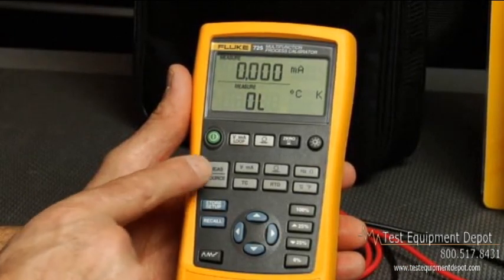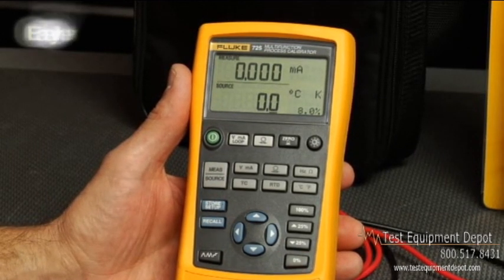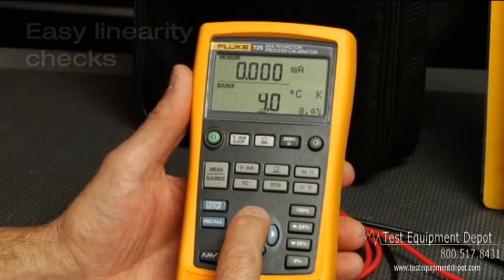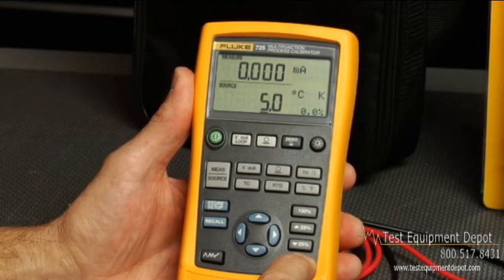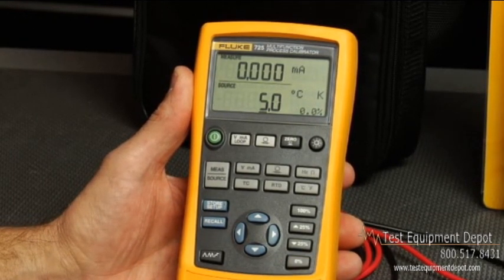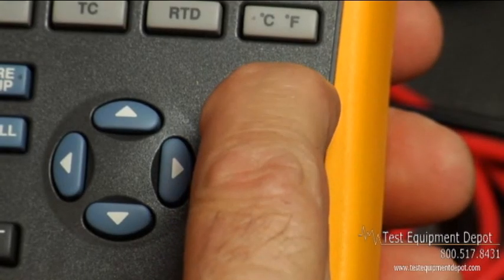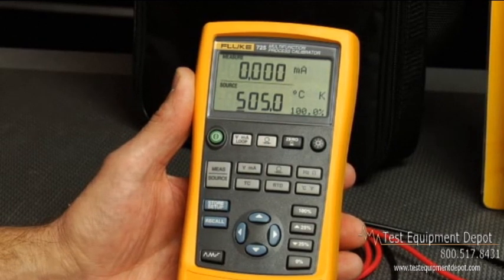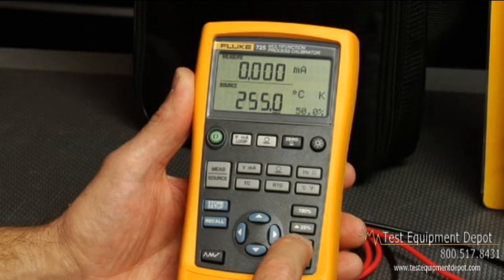You can set the 725 up with zero and span settings to coincide with the transmitter you are testing for easy linearity checks. To do so, first set the calibrator to source the desired 0% output value, then press and hold the 0% button until the display flashes. Set the source then to the desired span value, press and hold the 100% button until the display flashes again. The 725 is now ready to test a transmitter, and you can use the 25% step buttons to change the output and test for measured milliamp linearity.